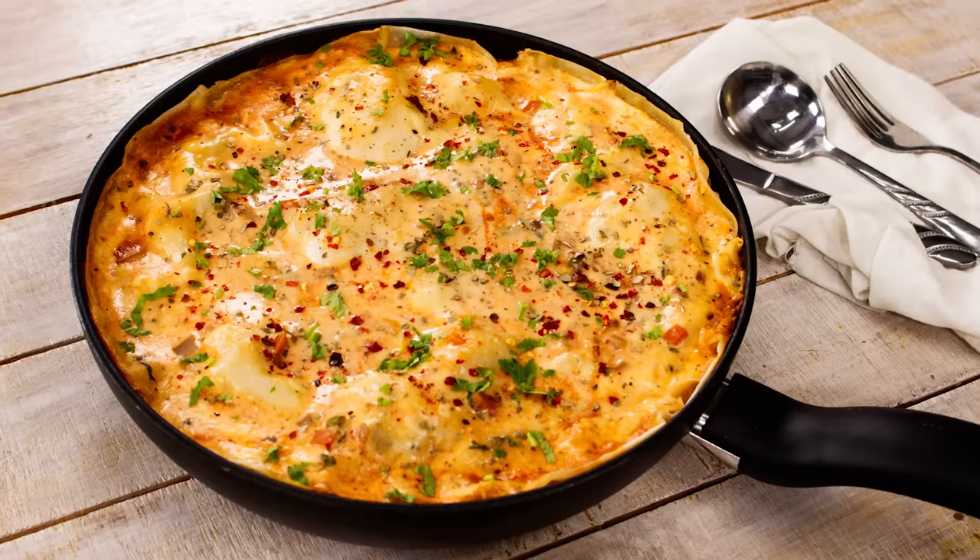Hey Foodies! Welcome to Cooking Shooking. Many of you have been asking me for a recipe of lasagna without using an oven. Today, that's what we are cooking. Let's make lasagna in a pan.